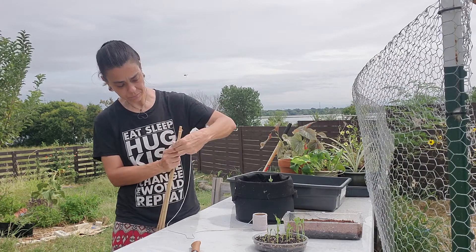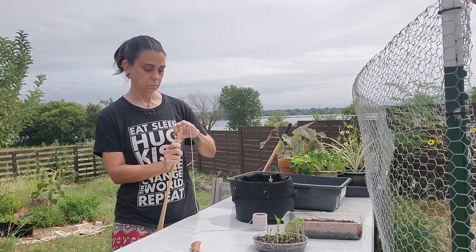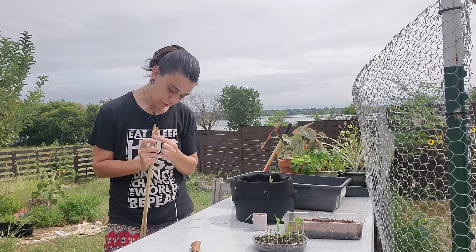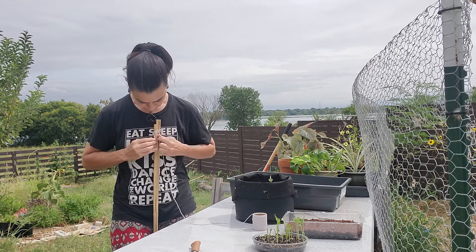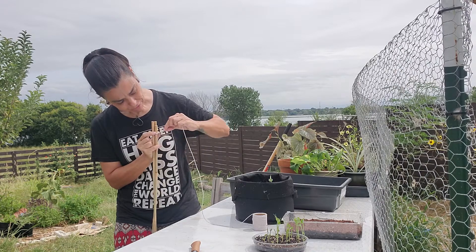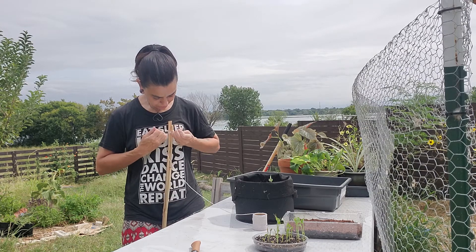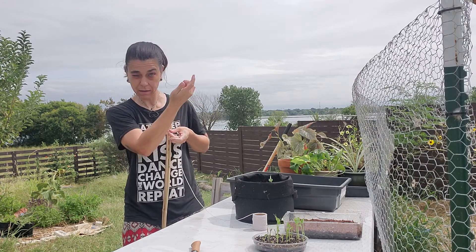Just keep weaving until you have like whatever looks good to you — three or four levels. I think that makes five actually. Now I have some gaps in here, I'm just going to push all that together as best I can. And then I end it over here by my original string. I just undid a wrap, so I'm going to go around that last one one more time. And then I'm going to tie it off to where I started — just another square knot, because that's the simple kind. You tie a knot and then you tie it in the opposite direction coming back.